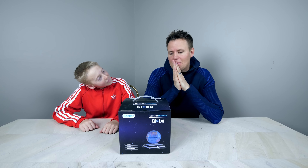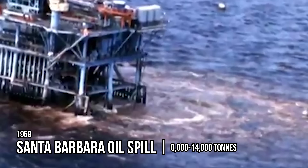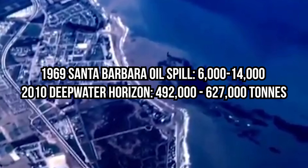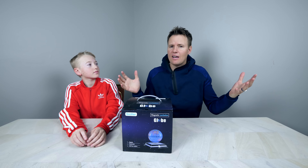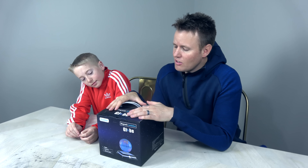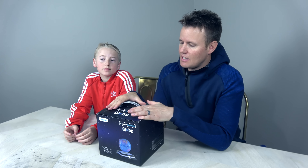Earth Day started in 1970. In 1969 there was an oil spill in California, and based off of that, world leaders came together and created Earth Day. Now it's recognized in countries all over the world. So we thought it would be appropriate to take a look at what's inside of a magnetic levitating globe.